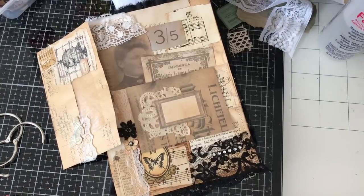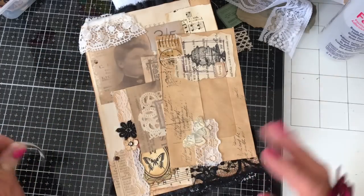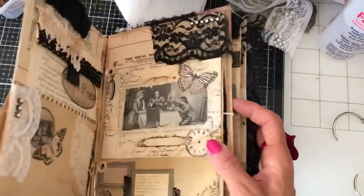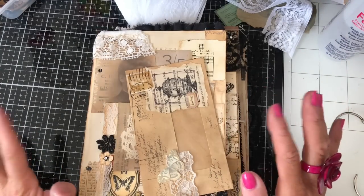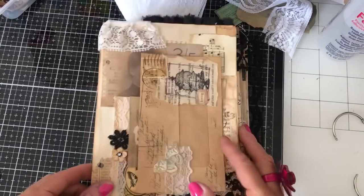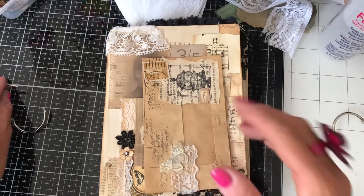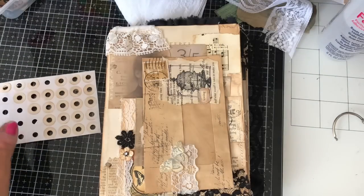Hi guys, this is Tina. Welcome back to my channel. I'm here to do a little bit of finishing off projects. I'm working on this ring-bound journal — I've got several pages already completed in it, but then got waylaid and started making other things, so it's come to a grinding halt. I thought I would resurrect this project, get cracking, finish some of the pages, and put the junk journal together. I've got my large rings here and I'm going to do lots of the finishing touches and possibly one or two more pages.